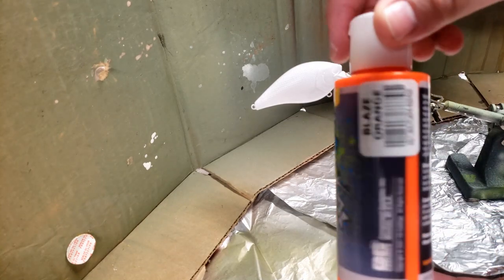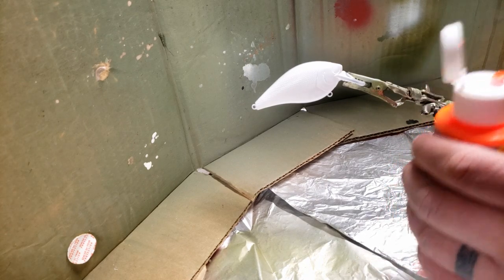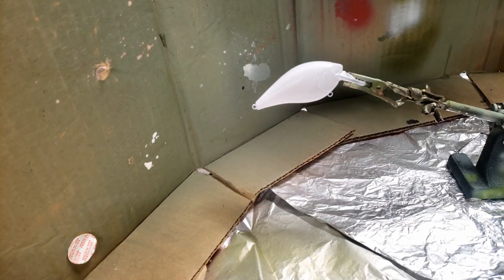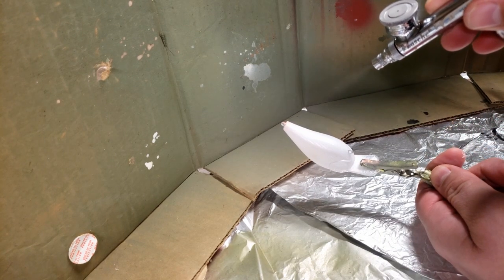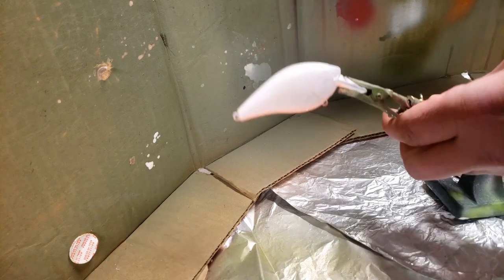Alright, on to the next color. So what we're going to do is on the very bottom, we're going to put this blaze orange right on the bottom here — not a lot, just a little bit on the bottom. Just like that. Sorry if there's a little glare, the lights are making it a little shiny. But yeah, not too much. We just want a little bit on the bottom.